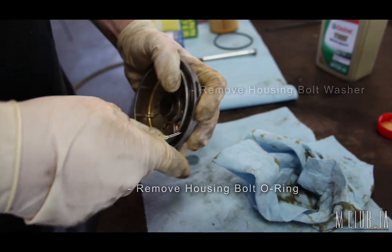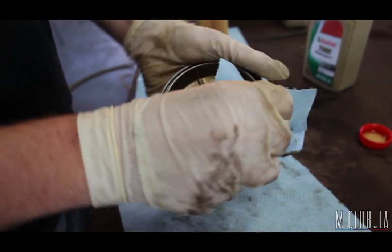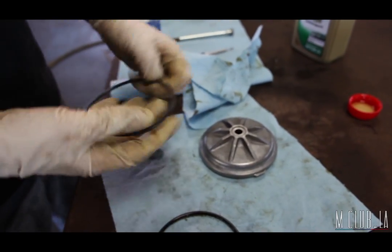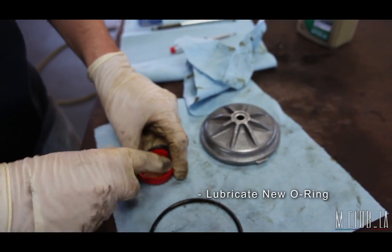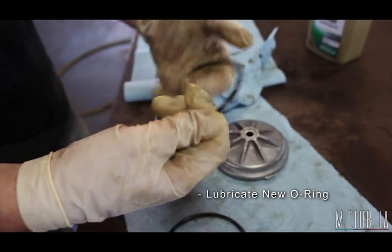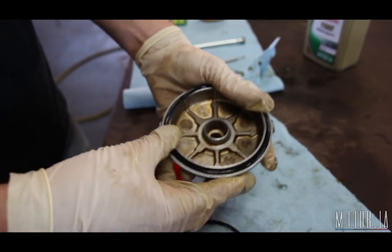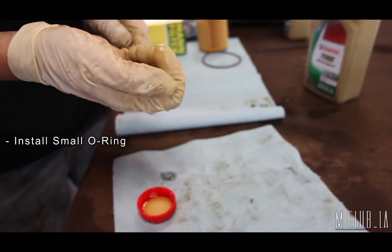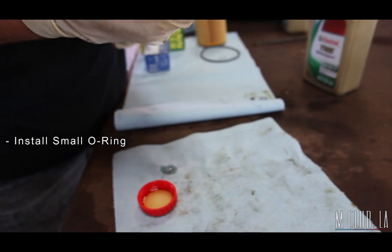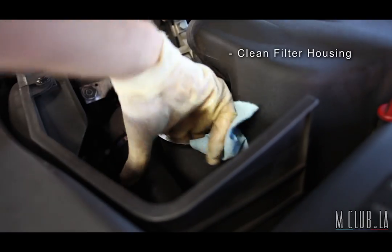Then remove the washer from the cap and clean it. Now, before installing new washers, I like to dip them in a little oil so they seal well. Let me lay that back in the cap, do the same for the bolt sealing ring, and reinstall the new washer.